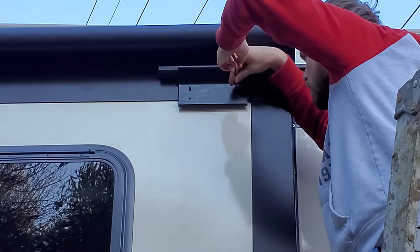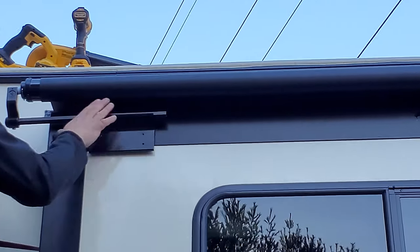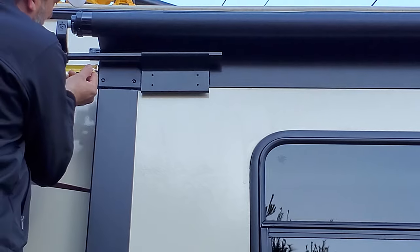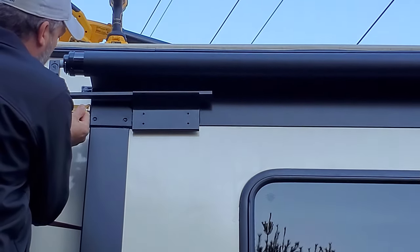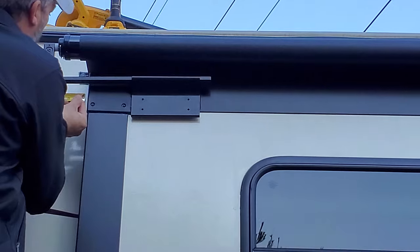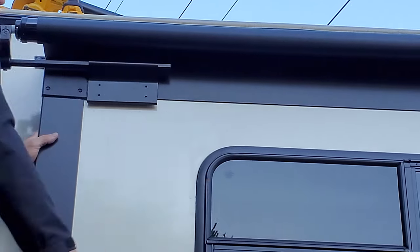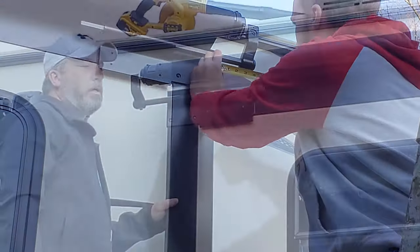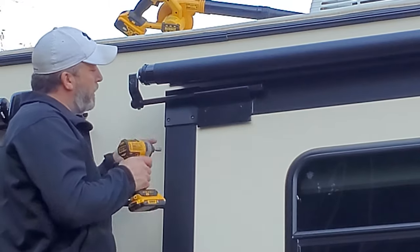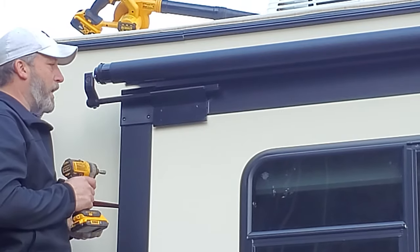Now we're going to center everything. The bars are still free in the brackets, so we get a reference point from the side of the T-molding to the inside edge of the bracket and make sure it's equal on both sides. Ours is three and a half inches on each side — yours could be different, so don't go by that exact measurement. We had a little issue where one bracket was in the wrong hole and the set screws weren't tightening, so we adjusted that — but we're human, it happens.